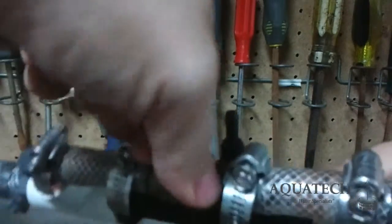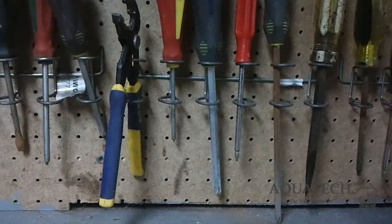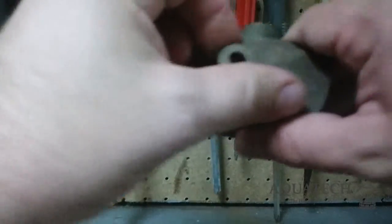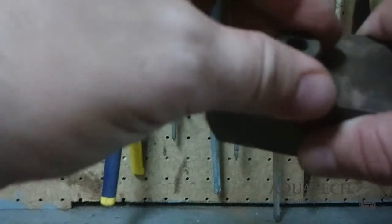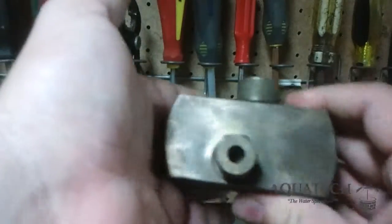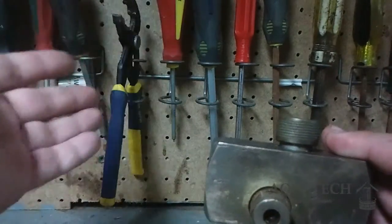So again: counterclockwise, less air; clockwise, more air. What you ultimately have to do is find something called an equilibrium somewhere in the middle. You keep adjusting and playing with it until you get a perfect place where your water is neither cloudy nor brown and smelly.